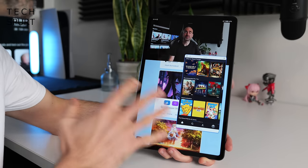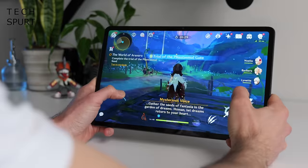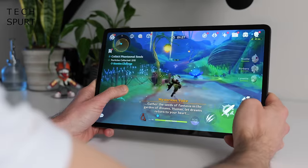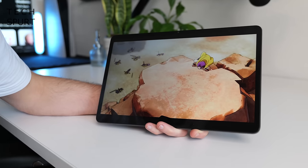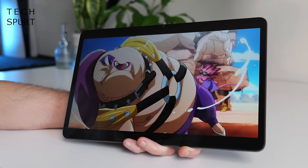The Honor Pad 9 tablet normally costs just £199 here in the UK, but Honor is doing a bit of an Easter sale — £50 off that price, so nice one. But is the Honor Pad 9 a worthy iPad alternative? Well, let's do a deep dive, and for more on the latest and greatest tech, please do subscribe and ding that notifications bell.